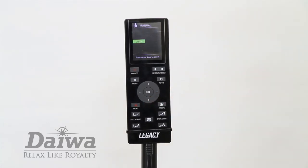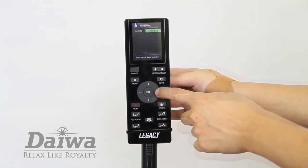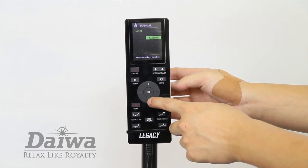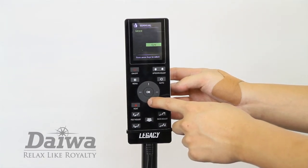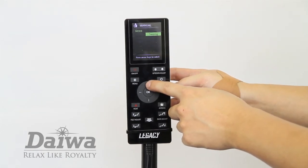In the mode option you can select your desired massage type. You can choose from kneading, tapping, knocking, shiatsu, and music sync. For this example we'll choose the kneading mode.